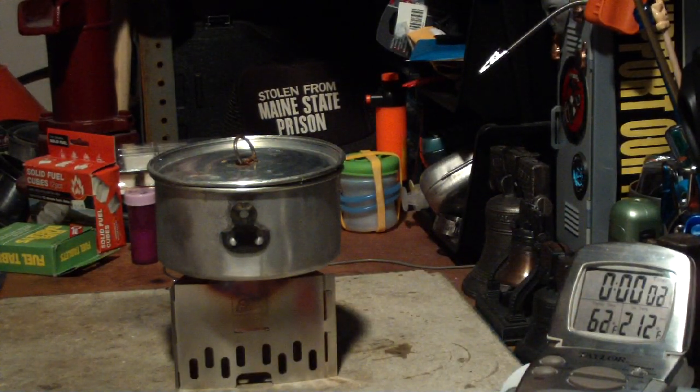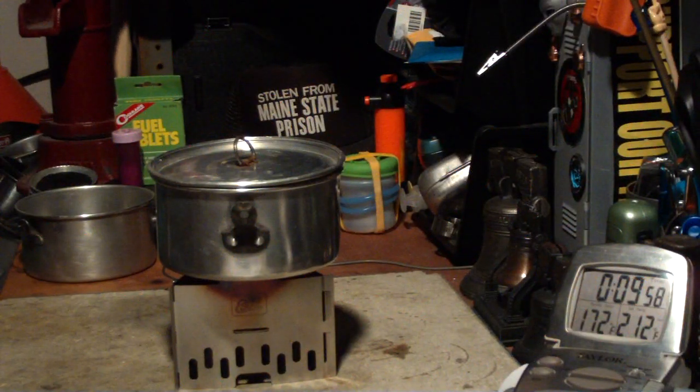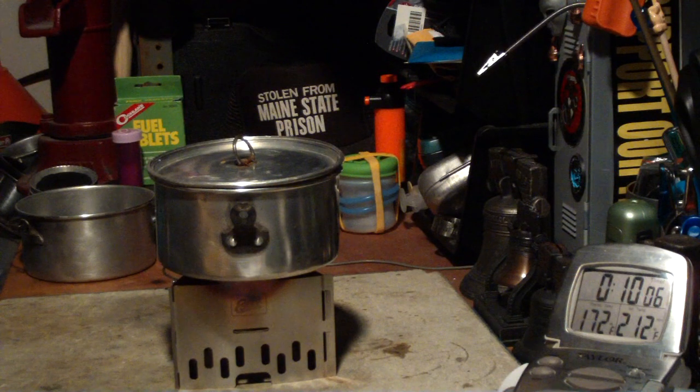Let's see where this goes. We're getting down to just a couple of flickering flames on the tablet. I think it just went out at 10 minutes and 5 seconds. The temperature was 172 degrees.